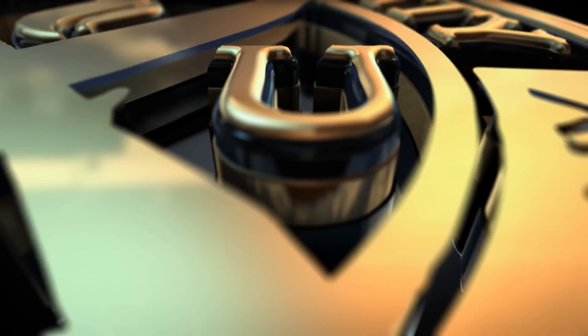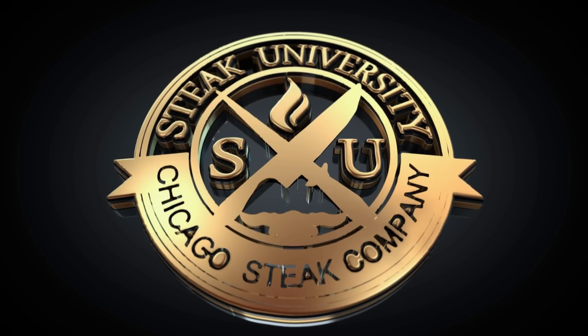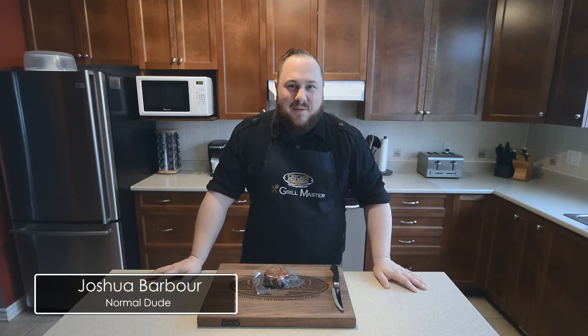This video is sponsored by Chicago Steak Company. Steak University is dedicated to teaching you how to cook the ultimate steak experience, brought to you by Chicago Steak Company.